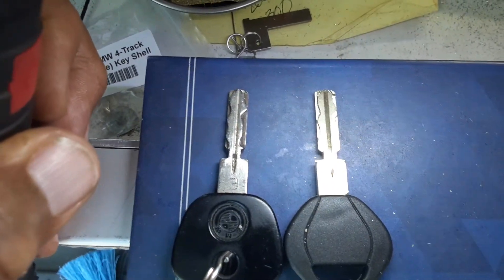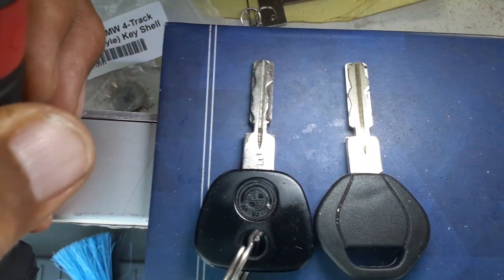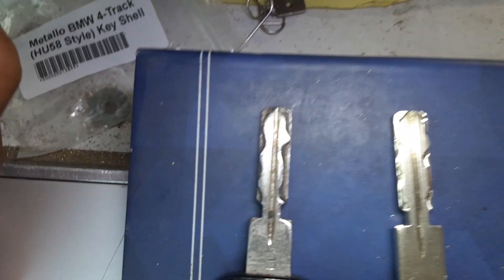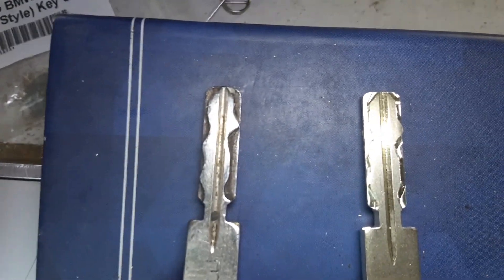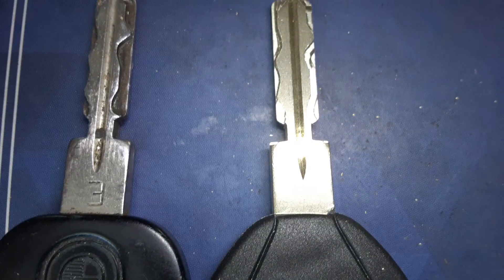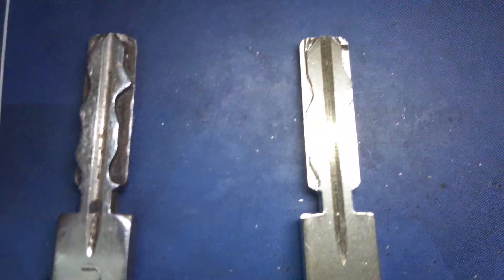Today I have a 1988 BMW key that needed to be duplicated. As you can see, the original key on the left is very dirty and very worn, but my Dolphin cutter can duplicate it. You can see it looks pretty well duplicated. I can't even test it because the customer didn't bring the car.